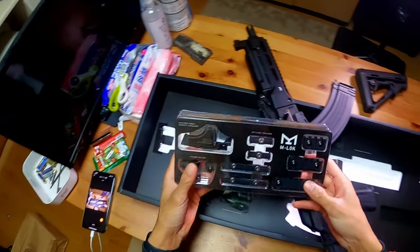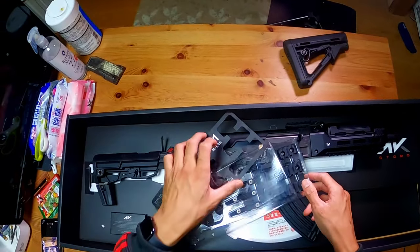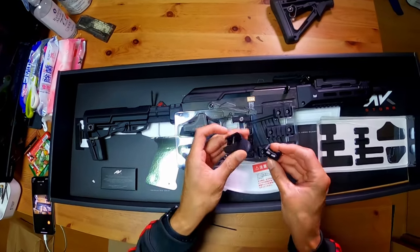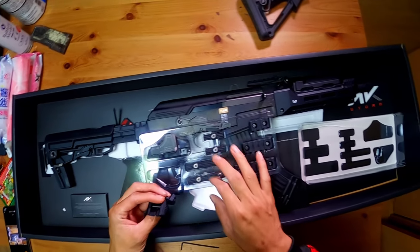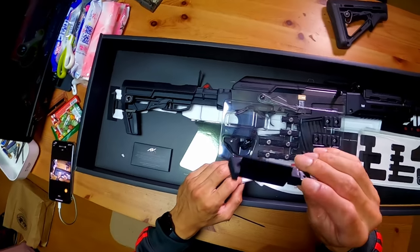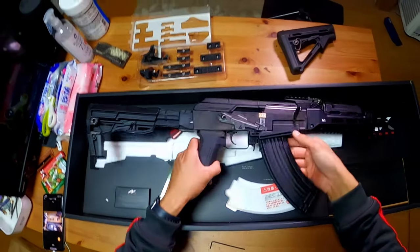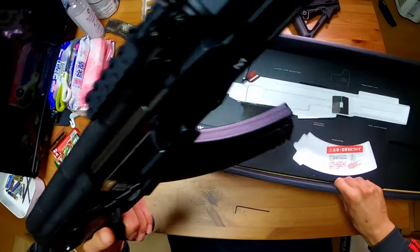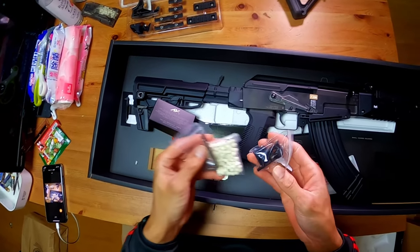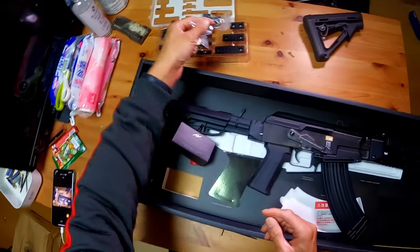Before we get to function testing, let's look at the M-lock attachments included. We have M-lock pieces, a hand stop which is included — really dope — and some M-lock covers. Of course there's also the proprietary sight mount for those interested. We also have BBs, a front sight post, Allen wrenches, and the adapter for standard magazines if you want to use that.